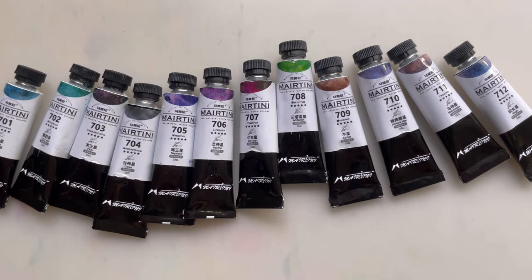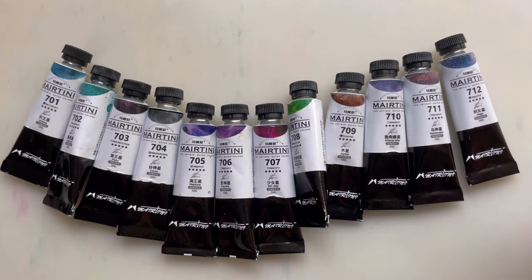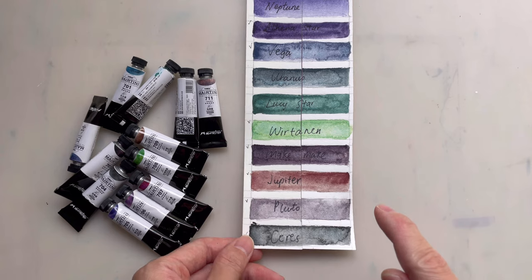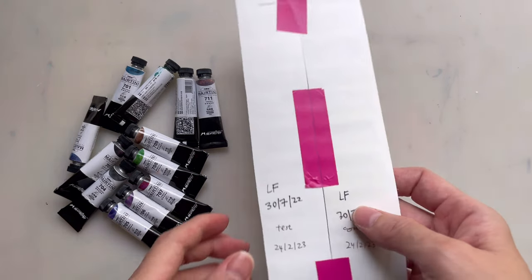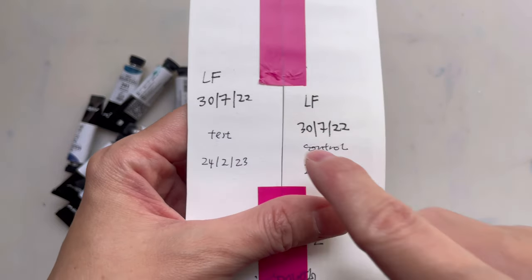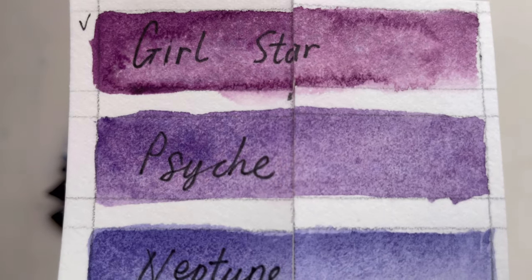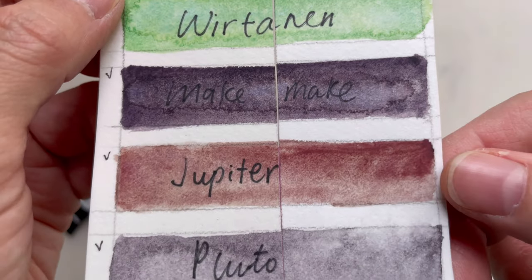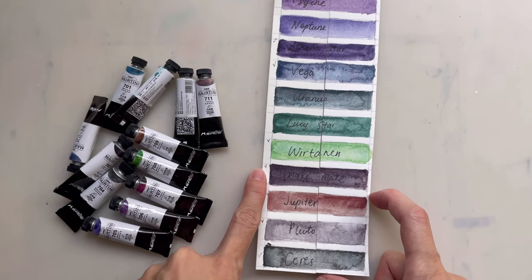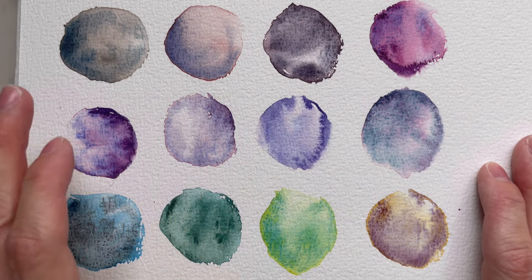So there you have it — all the colors in this super granulating series from Martini. I always do a lightfastness test on all the watercolors I buy and review. I'm very surprised as to the lightfastness. I put this in the sun since July last year — this is the control and this is the test. Can you see? I don't think there's very much difference. There really isn't any difference. These are truly lightfast. Thumbs up. Before I end this video, I'd like to give a very fast summary of my thoughts about these colors.